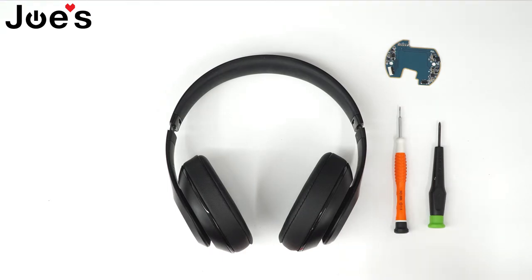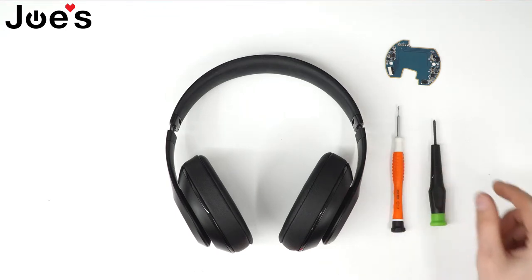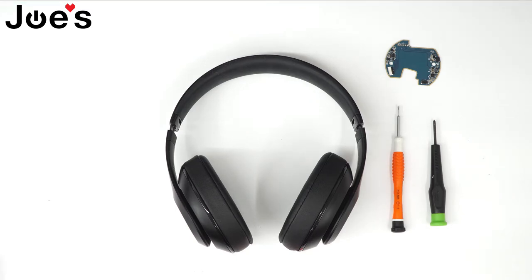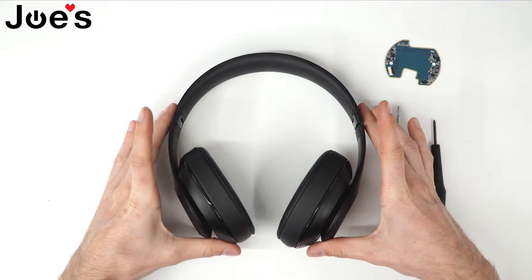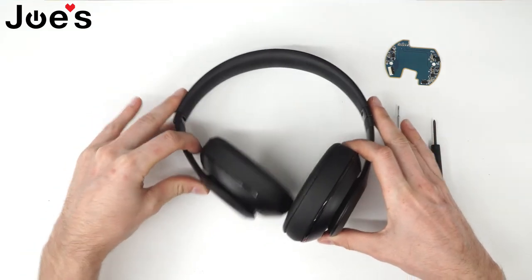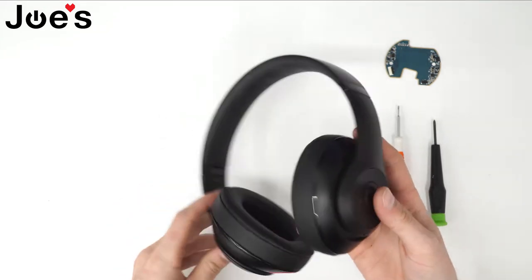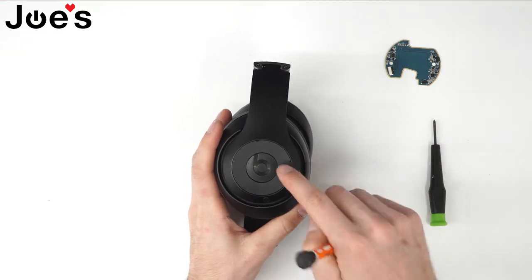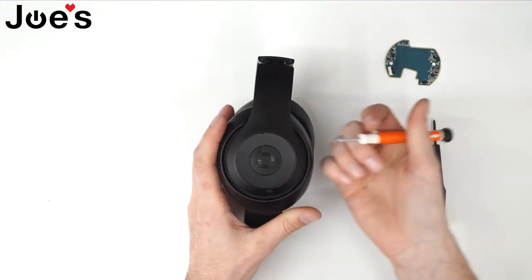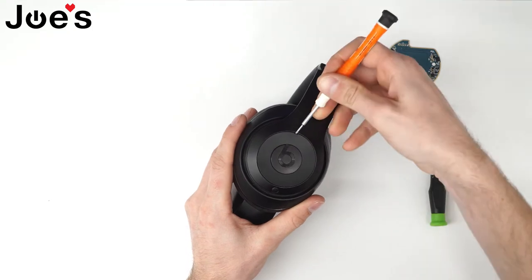I'll be using the flathead screwdriver and a phillips screwdriver for this repair, which you can also purchase on our website linked below. So to begin, the power board is located on the right side of the headphones. Locate your right side of the headphones and fold it to access this ring here. What you're going to need to do is pop this ring out.